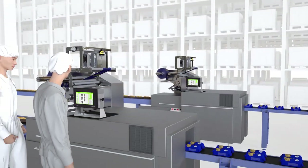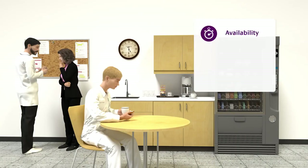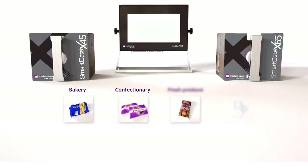SmartDate X45 and X65 help keep production high, optimize your OEE, and secure your coding every step of the way in a cost-effective manner. Focus on getting your products out the door and trust the SmartDate series to do the rest. SmartDate X45 and X65.